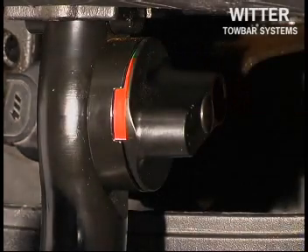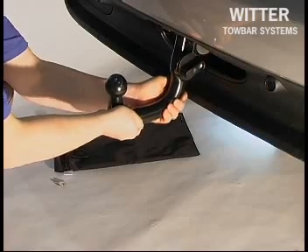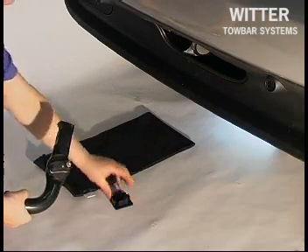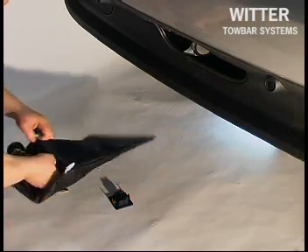Slide the detachable tow ball out of the housing whilst holding it to prevent it falling onto the floor. When not in use, keep the tow ball in the bag provided.